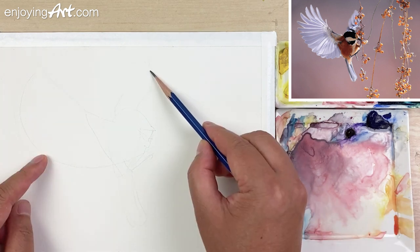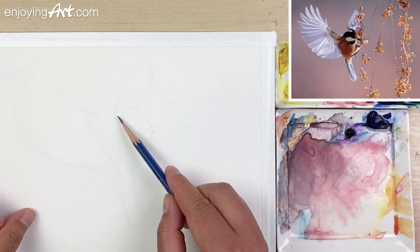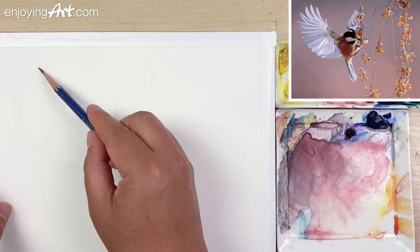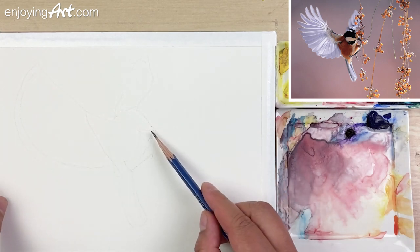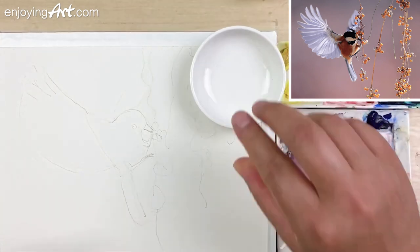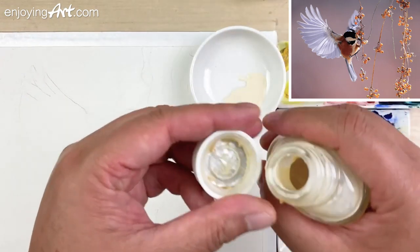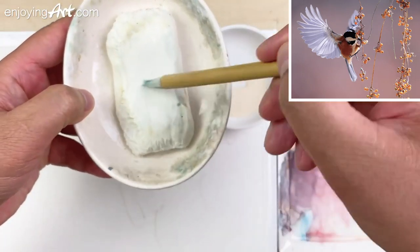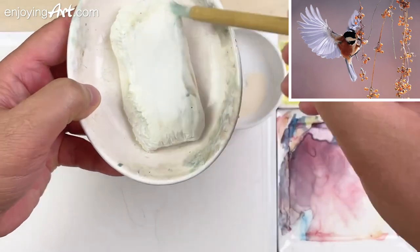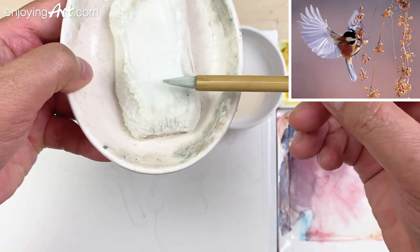I'm going to just use lifting to create that wing. But the bird and this wing on the front, we need to mask it to make it a little bit more clear. Now I'm going to get my masking fluid and then use the soap bar. Make sure there's enough soap — it's very easy to clean.